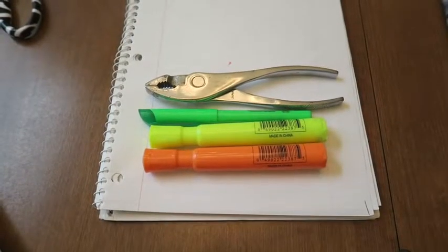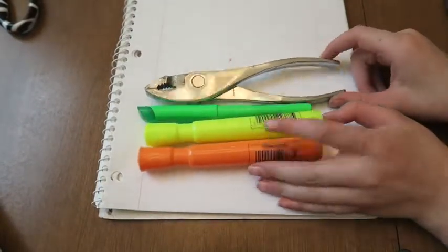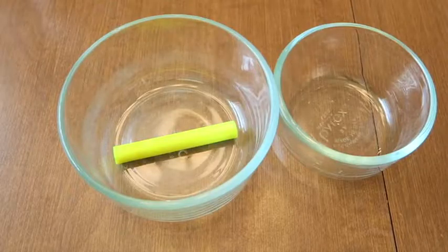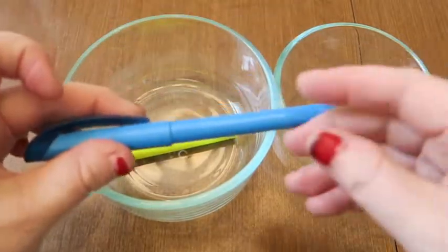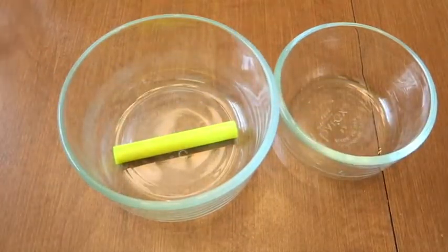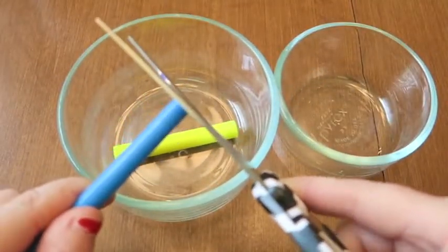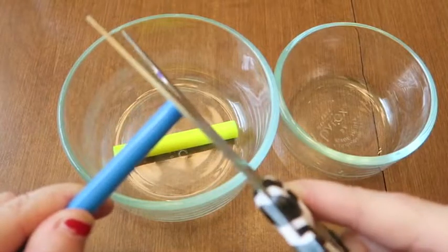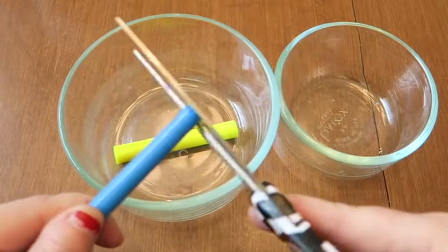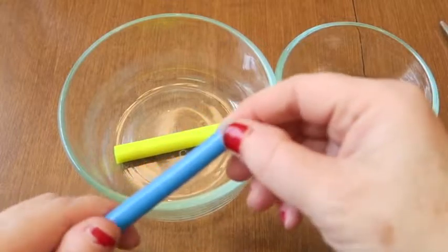We're going to be making glow-in-the-dark eggs. The first thing we did was remove the highlighter ink from inside the highlighter. There's a tip on the end that can be pried off — let me try to pry this one off. There we go.